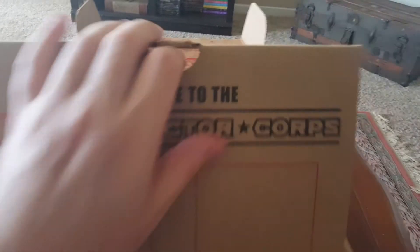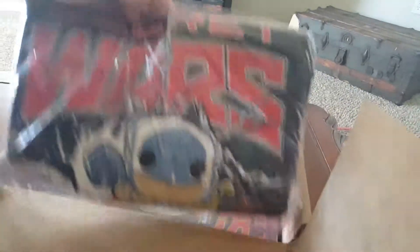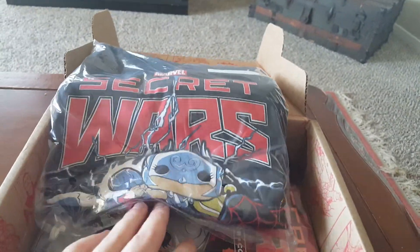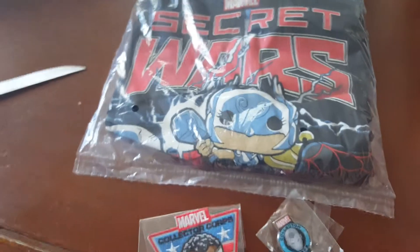So let's dig right in - oh look at this, a shirt right on top. We got a cool Funko Pop Secret Wars shirt. This is really cool, with Lady Thor, Falcon on it, Spider-Man, damn this is really cool.